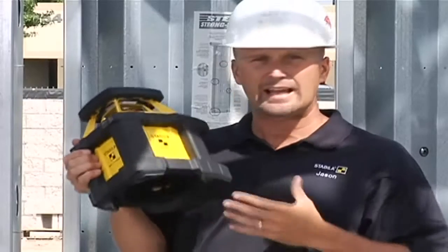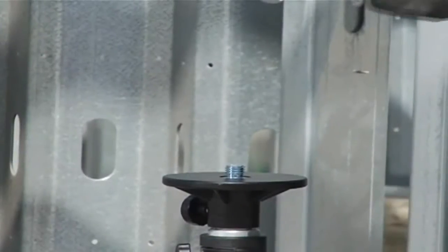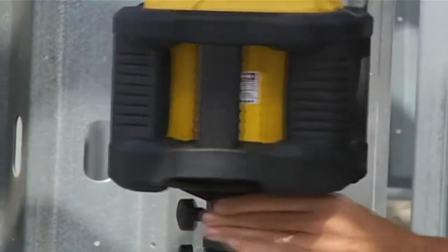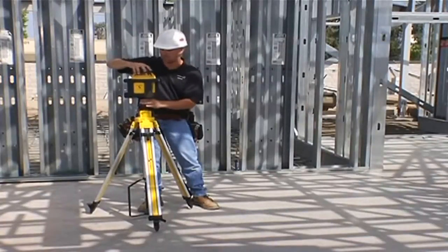I'm going to show you a couple different applications you would use it for and walk through some of the process of this laser. I'm going to mount the laser to the tripod just like this. What I have right now is an elevator tripod, and if you want a full-blown system, this elevator tripod comes with it.